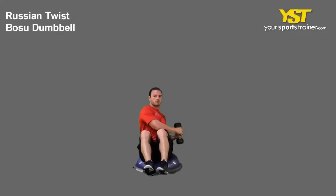This video clip shows how to do the Russian Twist Boju exercise. Start by sitting on the Boju, slightly leaning back and lifting your feet just above the floor.